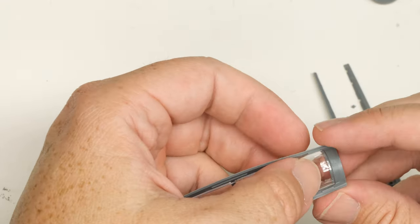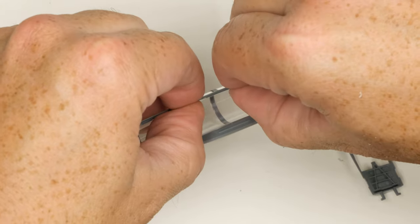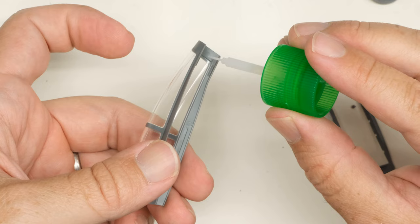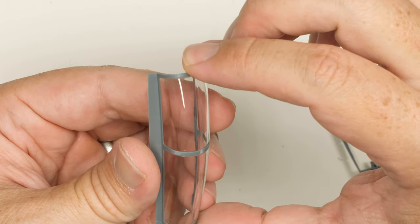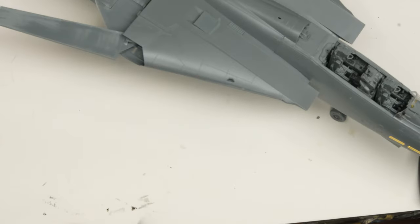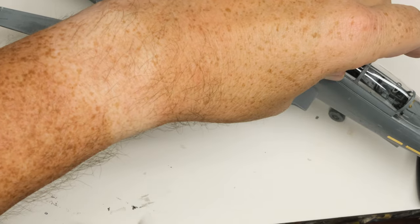I was braced for the worst with this canopy. But while there's certainly some wrangling to get things into position, once it fits, it mostly fits well. There's a bit of trouble at the forward frame, but that was probably my fault. Overall, this just seems like a gimmick — a pointless one that introduces complexity for no real benefit. I'd have preferred if they just stuck to one big clear part and included a mask.